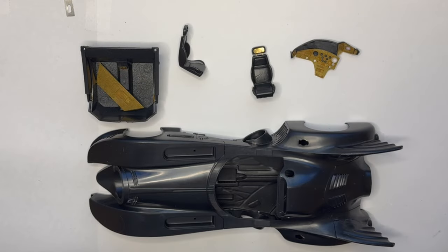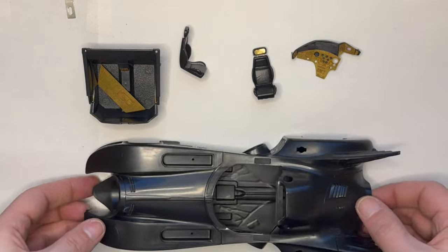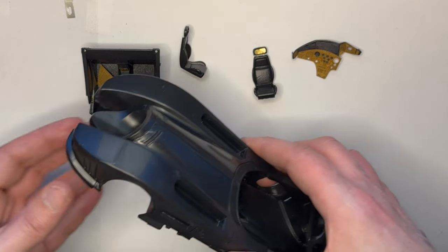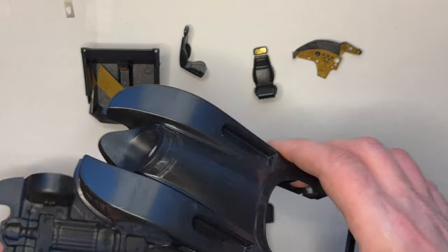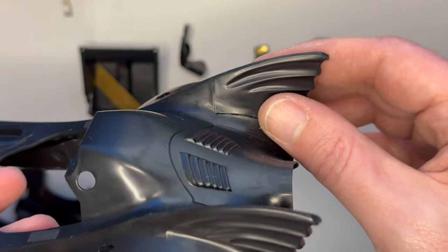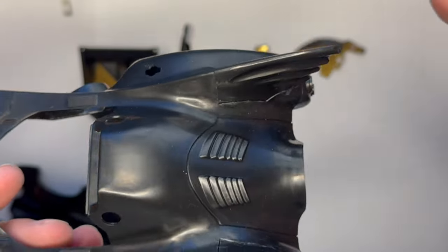Welcome back to the Model Bench. I've continued my build of the 1989 Batmobile from Tim Burton's Batman and just doing a lot of preparatory work at the moment. With the main body, I've glued in the fins - they just have to be filled and sanded.